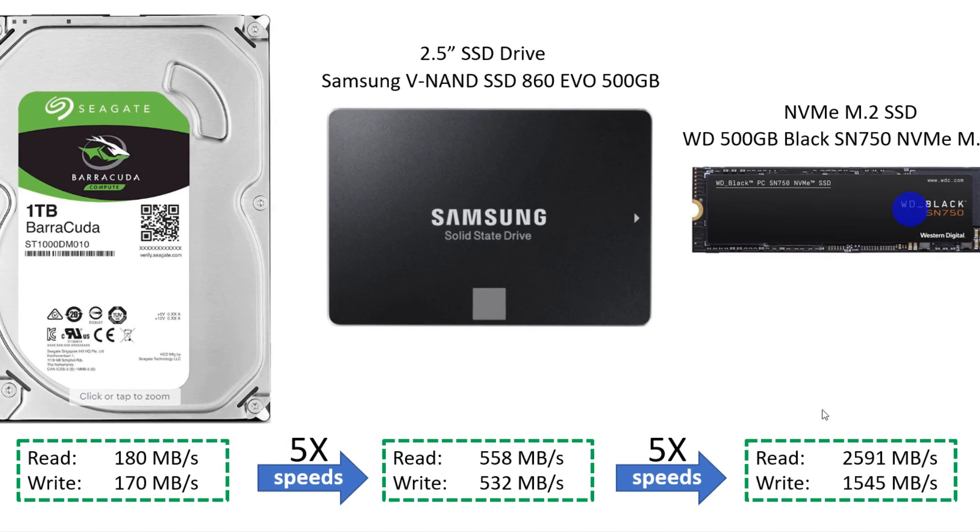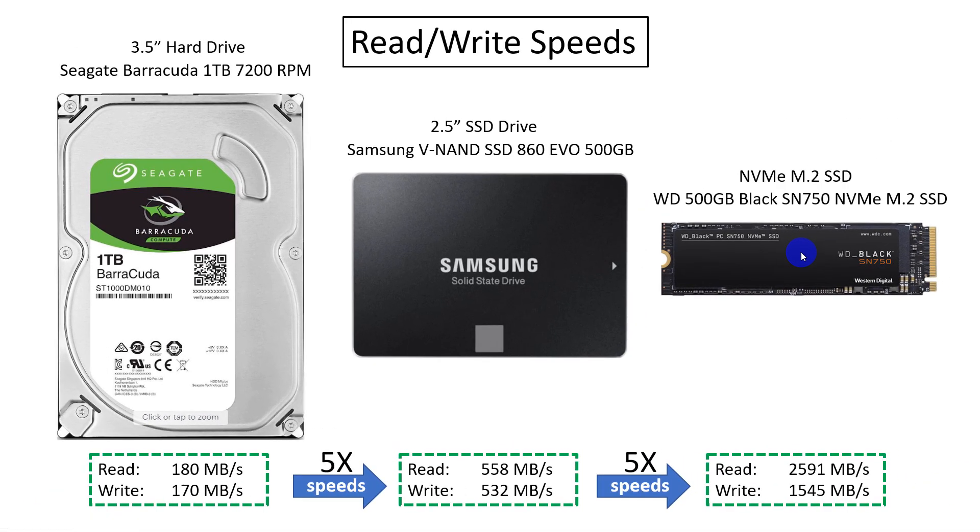The SSD drives have considerably faster read/write speeds. The 2.5-inch drive is almost 5X faster — 560 MB/s read, 530 MB/s write. And look at the performance of the NVMe M.2 drive — it's just insane at about 2600 MB/s read, 1500 MB/s write. Less moving parts, definitely faster speeds, better performance, better productivity overall. This is one of the main reasons why we're doing the upgrade to SSD drives.